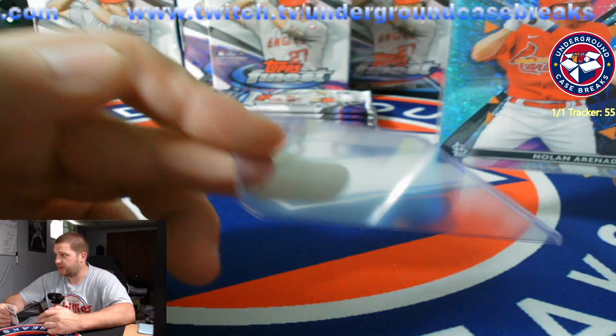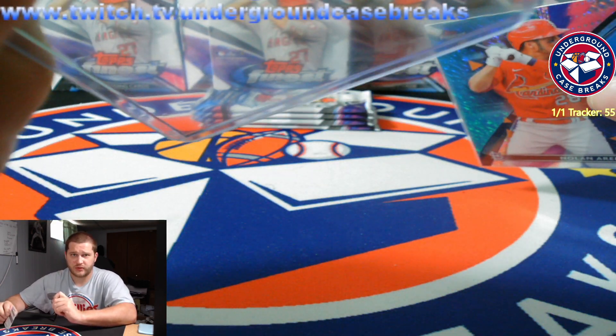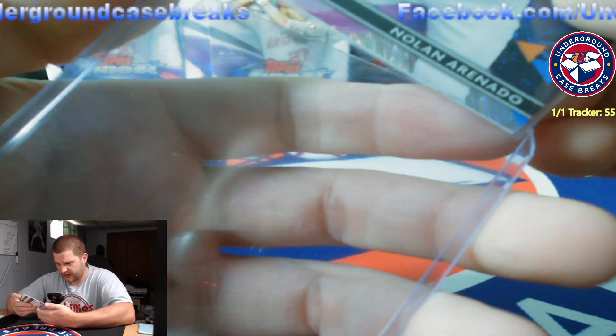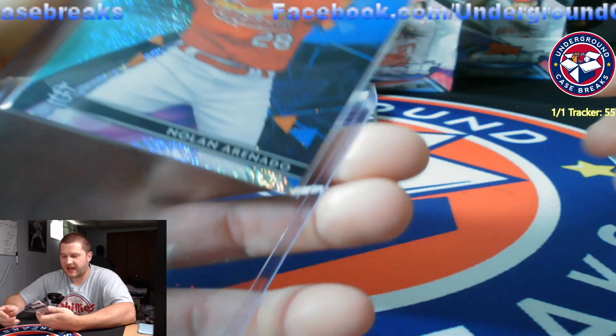I still use a standard top loader. Some people do not like this because it makes the card hard to get out. Some people think that you cannot put this card in here because you have to force it in. Here's the truth — everybody does it wrong. They do this and they're afraid to push on it. Well, you don't have to push on it, friends.